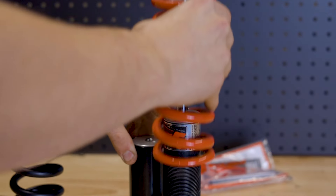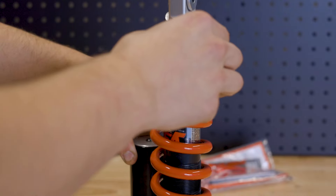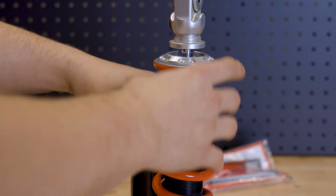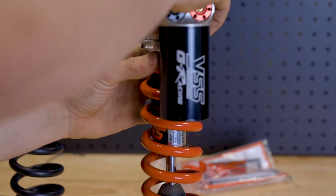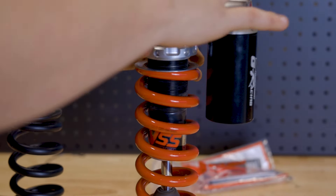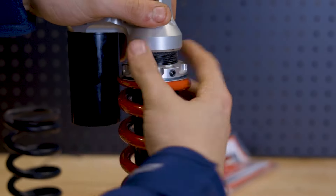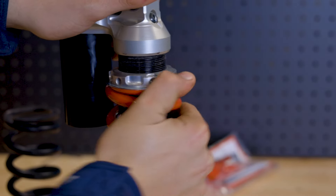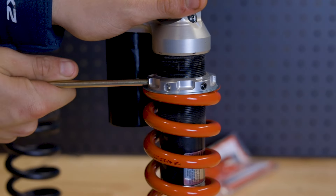Now we've put our spring washers top and bottom, put our spring on, everything in reverse — put our spring keeper back in, flip the shock back up the other way, and you can tighten your collar back down. You can tighten this as much as you want depending on how much preload you would like. Once you're happy, tighten up your grub screws and we can reinstall it in the bike.